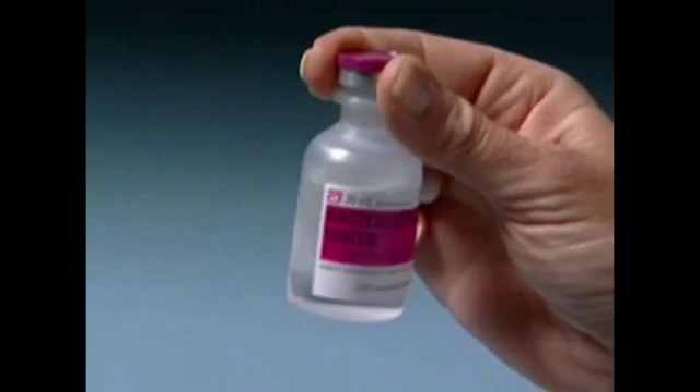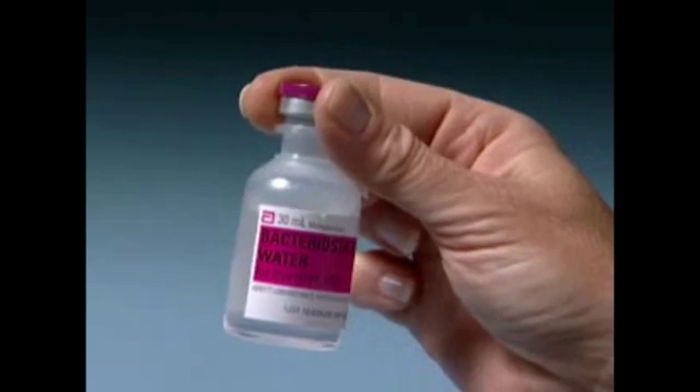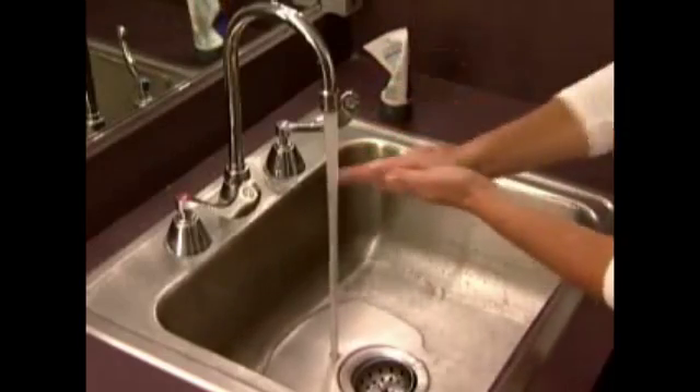Check that the diluent is clear and colorless. Do not use if the solution is cloudy, discolored, or contains particles. Wash your hands with soap and water and make sure you're working on a clean, flat surface.